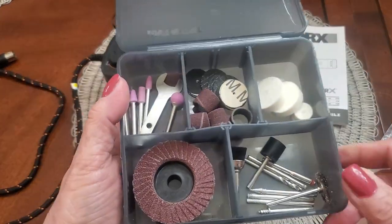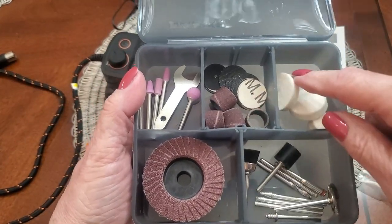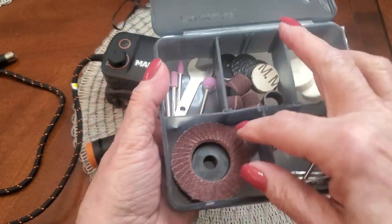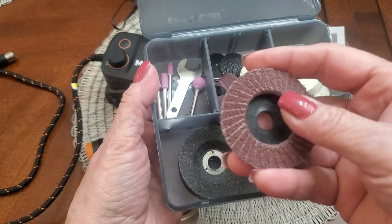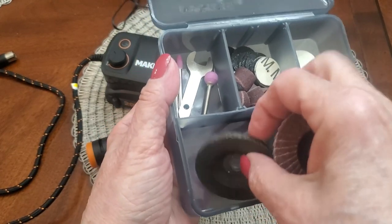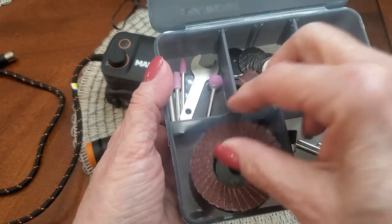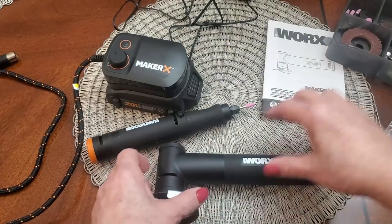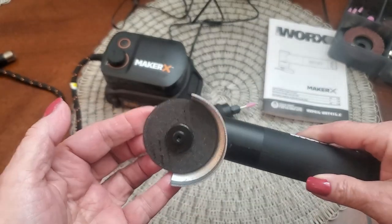They give you a nice array of accessories. It comes with three blades: this one is a coarse grinder, this one is another type of grinding tool, and then there's this blade which is the thinnest of them all.